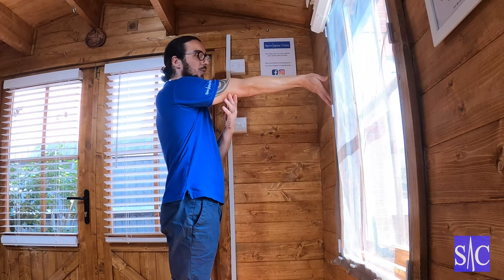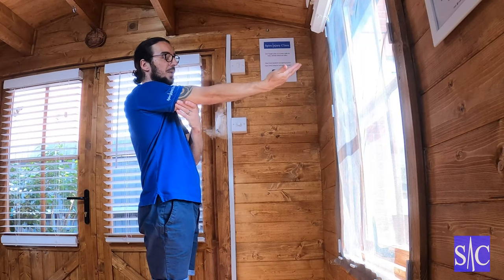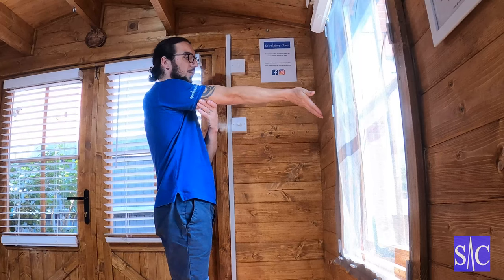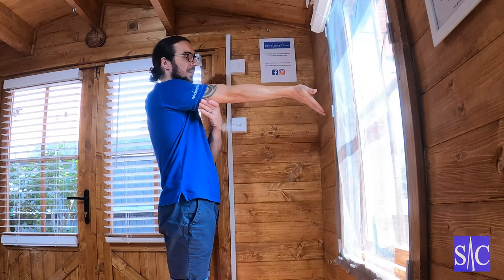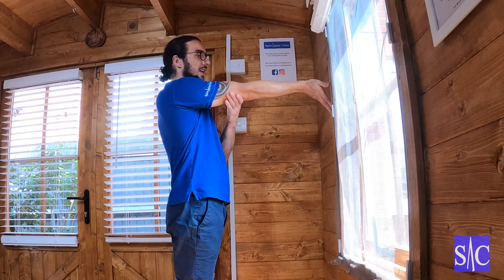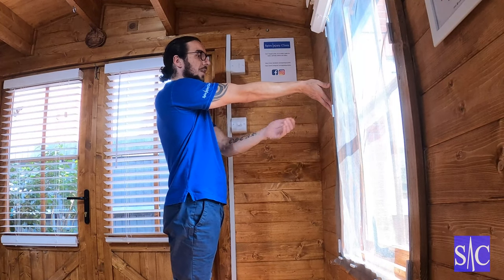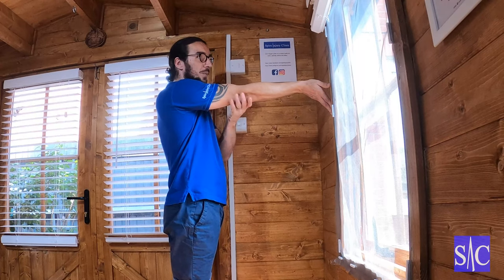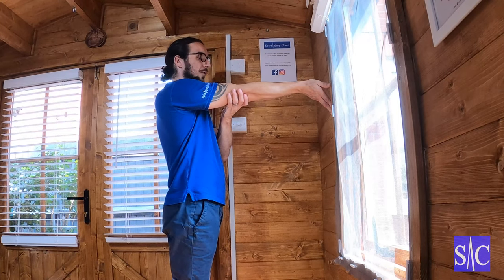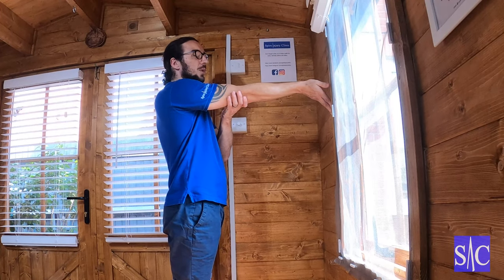Now in this position, I'll come off the wall so you can see it — I'm going to lift my fingers and hand up into the wall. So I just feel that stretch, back off, and now I push through the hand, lifting it up. About 30 to 40% effort. I'm going to push into the wall and hold that for 10 to 12 seconds.